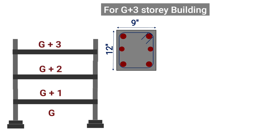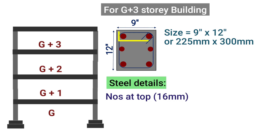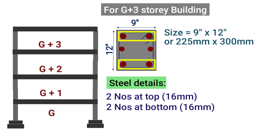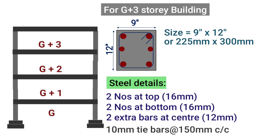The same beam size of 9 inches by 12 inches should be taken for G plus 3 storey buildings. We should provide 2 bars of 16 mm at top, 2 bars of 16 mm at bottom, and 2 extra bars of diameter 12 mm at the center of the main bars, plus tie bars of size 10 mm spaced at 150 mm center to center.